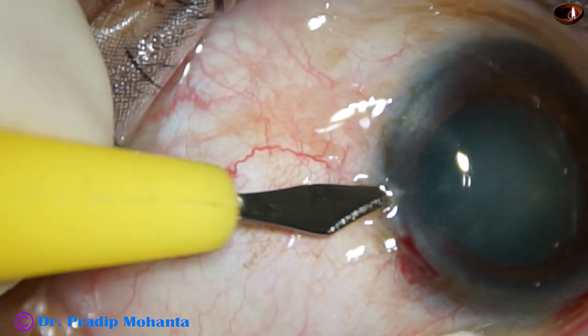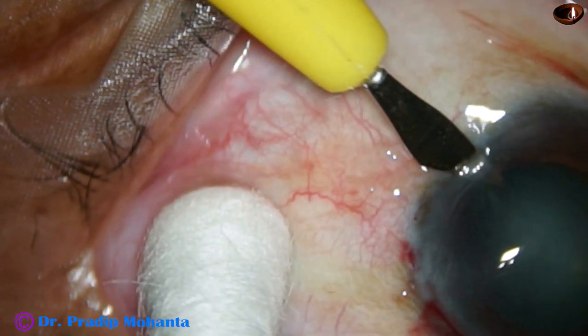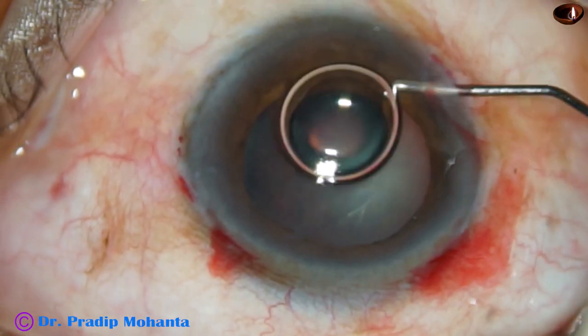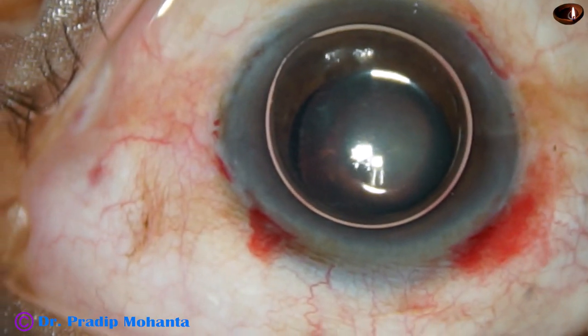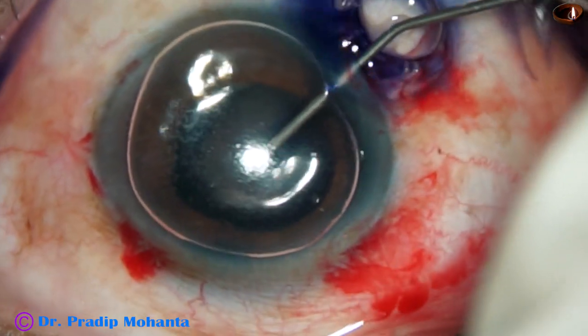Two stab incisions for application of iris hooks. An air bubble is injected. Trypan blue dye is applied over the anterior capsule.